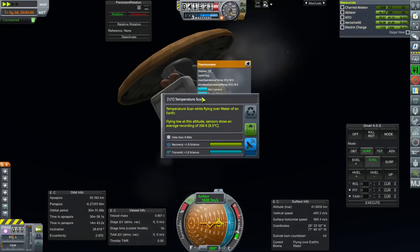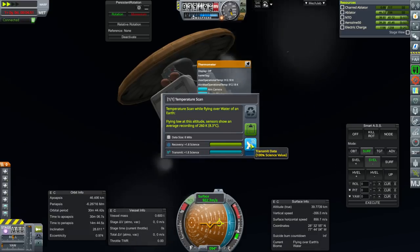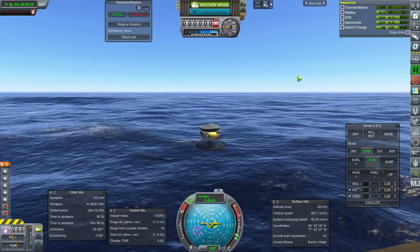A lot of good science gets done in the atmosphere — temperature scan flying over water of near-Earth. Let's get that back, recoup some of our money. We'll do the last mission to Venus and then proceed with other things.